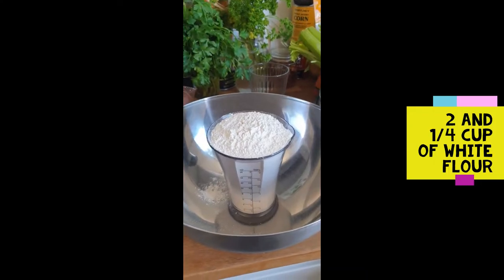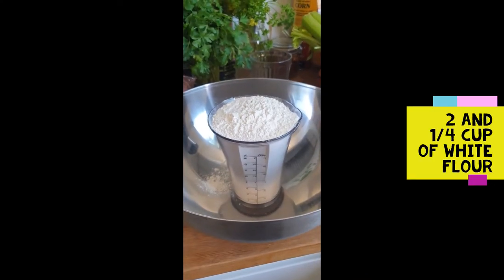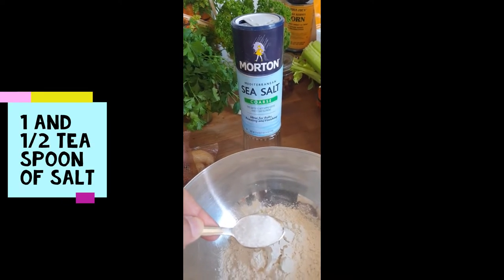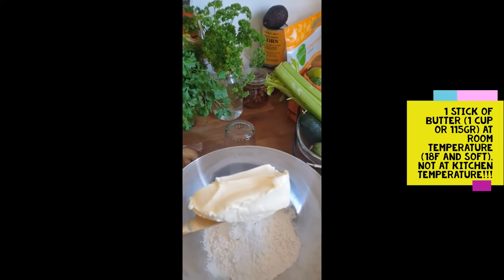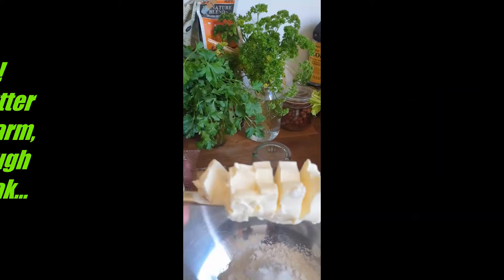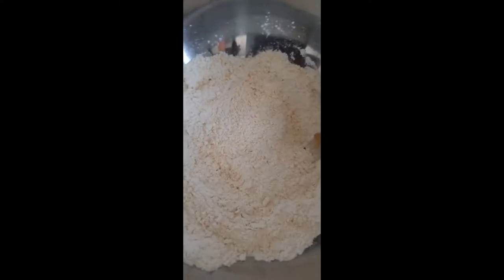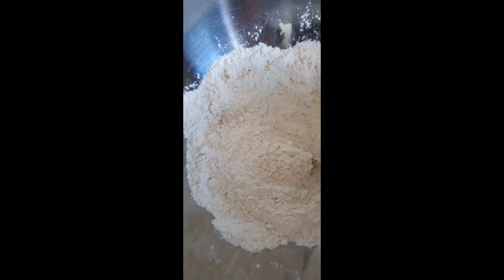First ingredient: 2¼ cups of white flour, then 1½ teaspoon of sea salt. Add one stick of butter. Mix until you obtain a coarse meal like this.